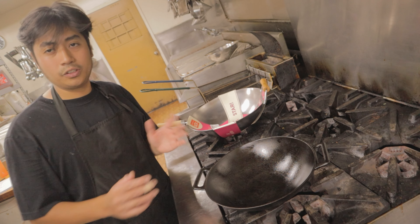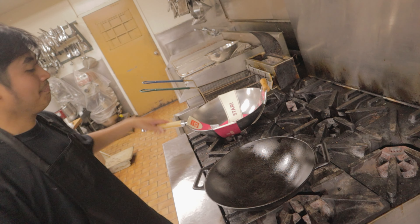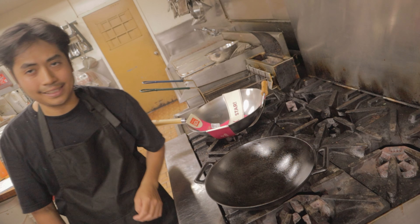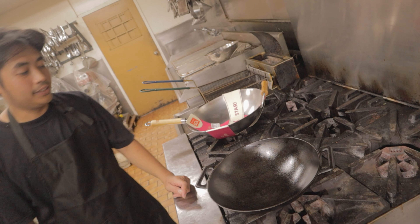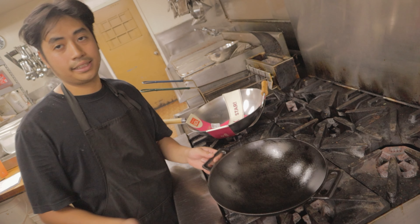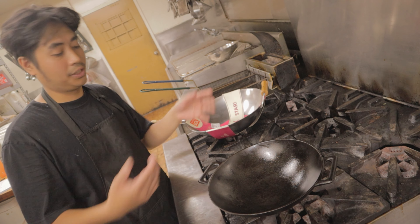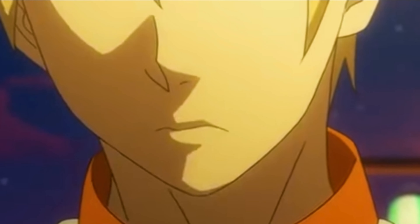I'm going to show you today how to clean this and how to season it. The reason we season the wok is so it doesn't get rusty. Also, if you season it properly, it builds flavors all over the wok the more you cook with it.